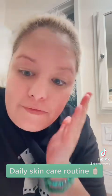It's been two and a half minutes, so I'm going to take it off now. I dried my face — sorry, Leigh-Anne was having a tantrum. So I dried my face.